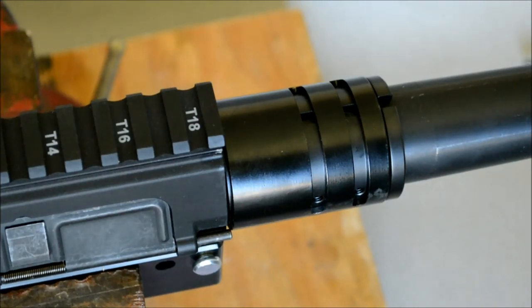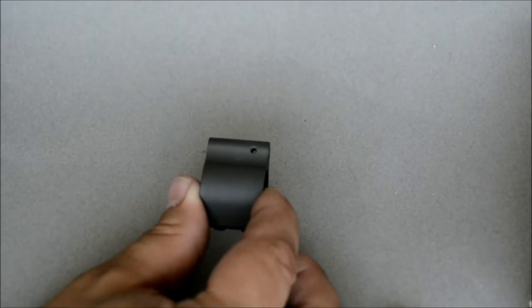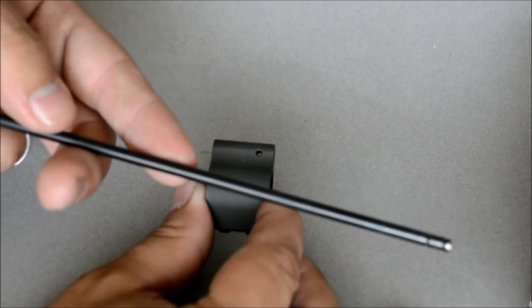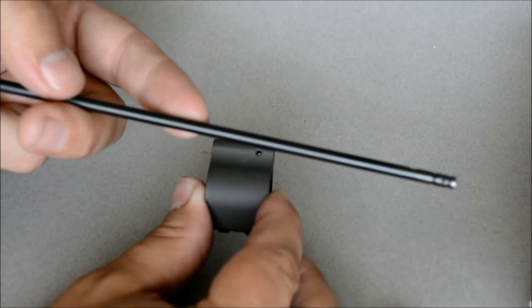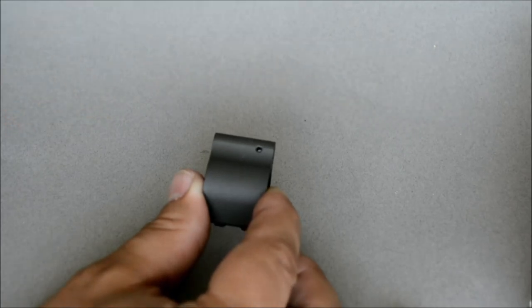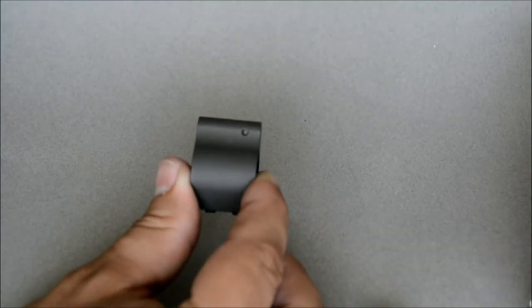Now you can go ahead and move on to the gas tube. For the gas block, I went with the Yankee Hill Machine low-profile gas block. For the gas tube, I went with the Spikes Tactical Melanite gas tube. I got the gas tube at a local gun shop, and the gas block from MidwayUSA.